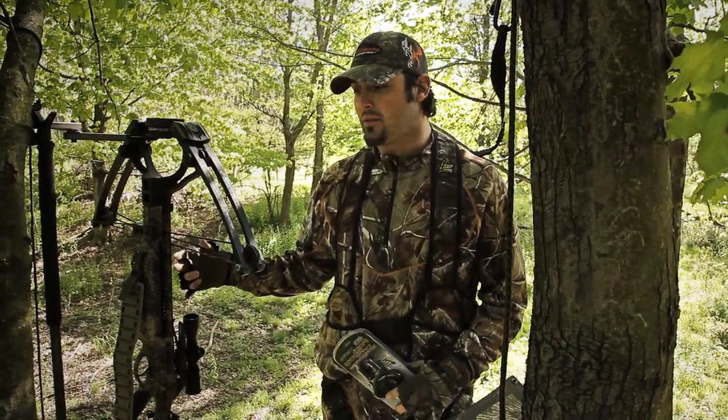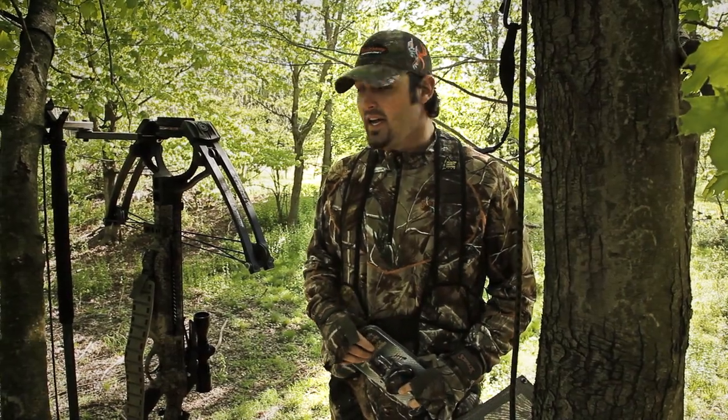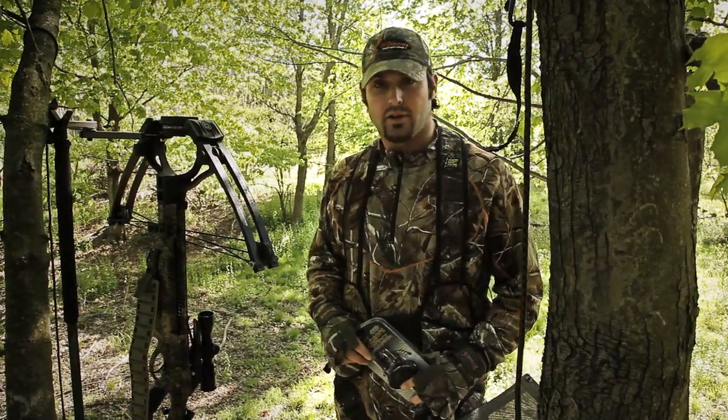Hey guys, I'm Nate Hosey with Headhunters TV. Today while I was sitting in the stand, I wanted to talk to you about one of the most crucial aspects of crossbow hunting that could also be one of the most dangerous — and that's bringing your crossbow back to firing position.